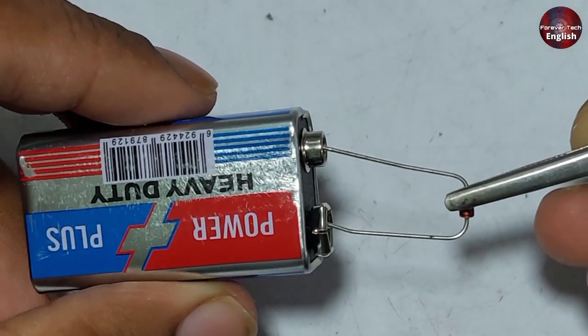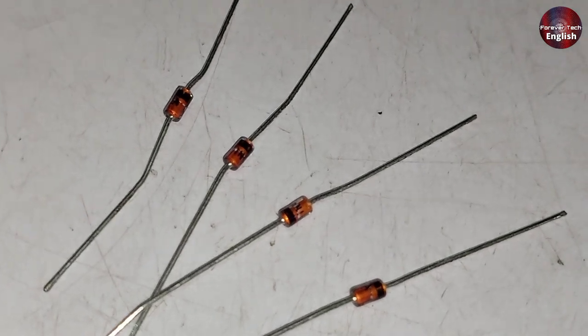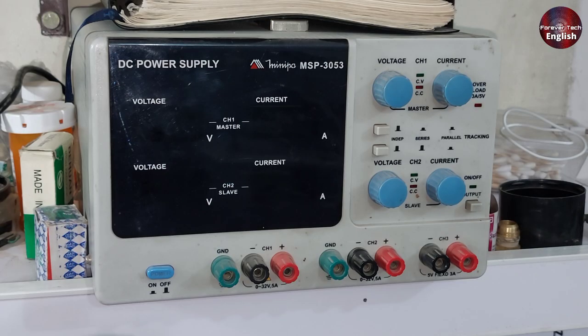You can use this hack or idea for testing many things, but I will test these Zener diodes, which I found hard to test using the DC power supply.